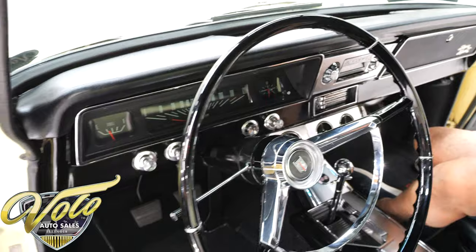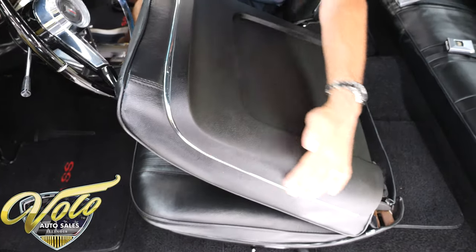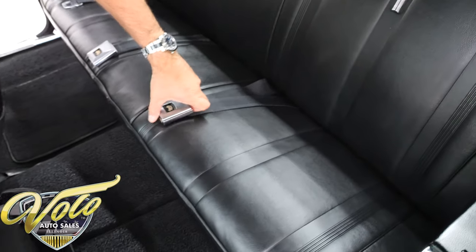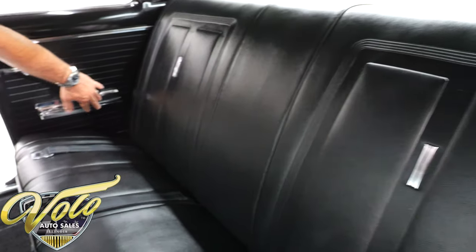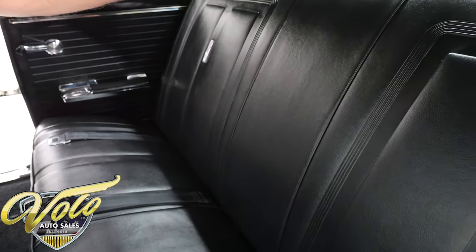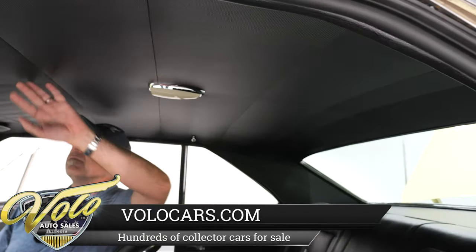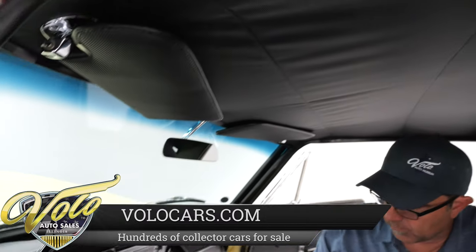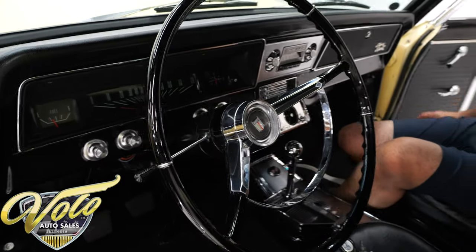The seats feel real good — they're reupholstered. Backs of the seats, all the trim, all redone. They have seatbelts front and back, deluxe seatbelts, all reupholstered. New armrests, side panels. The rear shelf, the trim around the back window, the headliner — fits real nice. Visors are real nice. Steering wheel is restored. This interior is really, really nice.